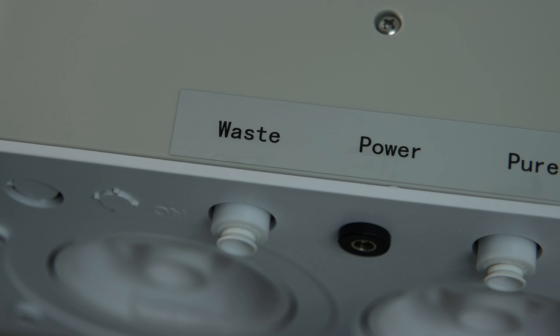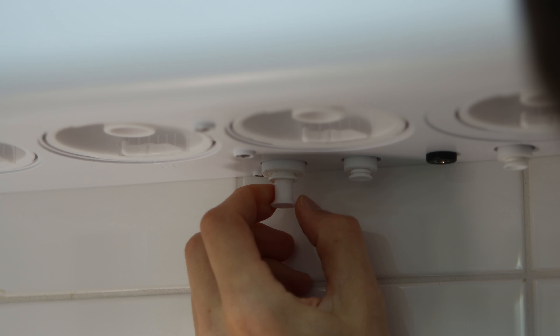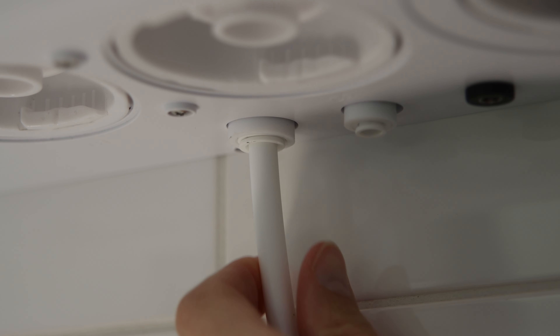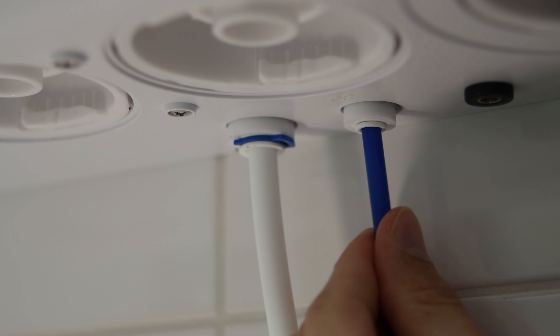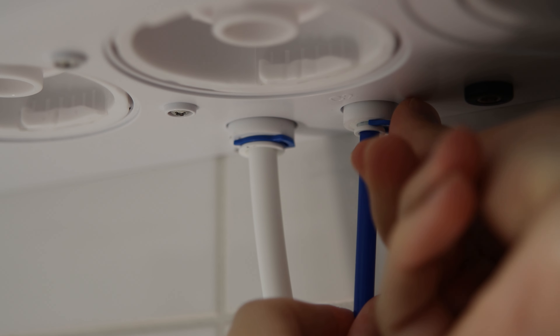Check the back of the unit to see which connector is for tap, pure and waste water. Remove the seals and plug in the tubings one by one. It is important to first push the tubings firmly inside and thereafter gently pull out a little bit in order to tuck in the blue security clips. They will prevent the tubings from disconnecting accidentally.